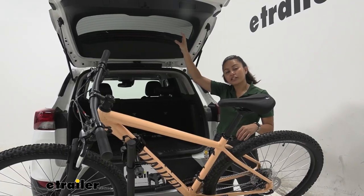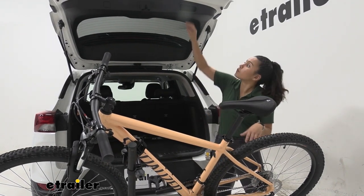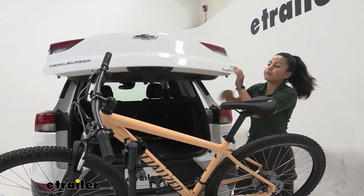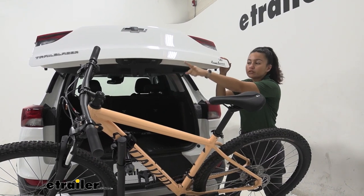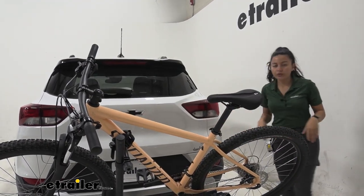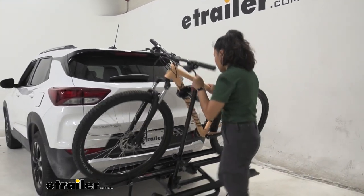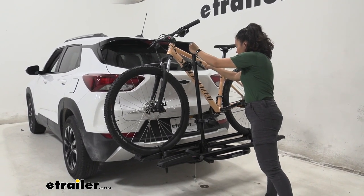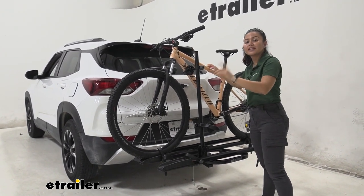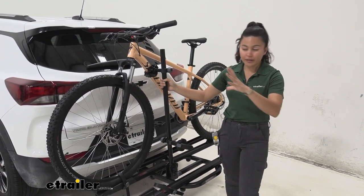With the hatch up, you can now access your trunk and grab whatever you need — waters, helmets, bags. Notice how much clearance we have between our handlebars, pedals, and the door. The Trailblazer has a fairly short door, which helps. To close up, just lift the rack back up, put the first pin back into place, and you can hit the road.